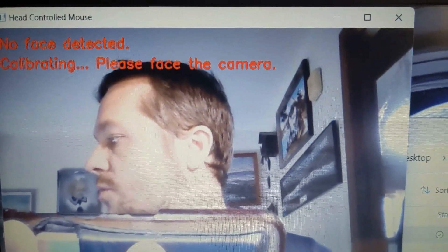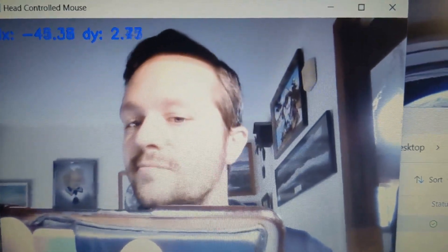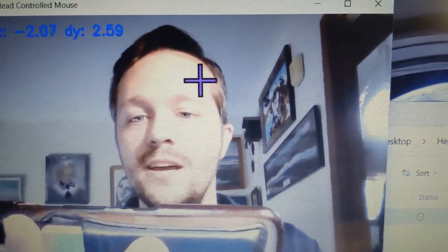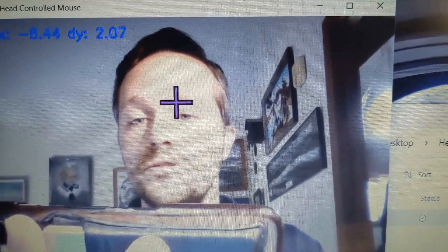And this is how fast the calibration goes. Boom. That's cool. Let me slow my head turns down, because really you don't need to turn that fast. I wanted this to be as lazy as possible, so very little head movement will cause it to move.